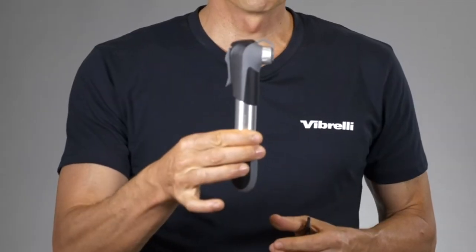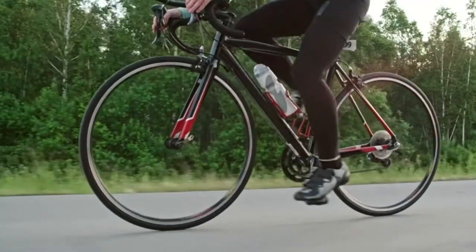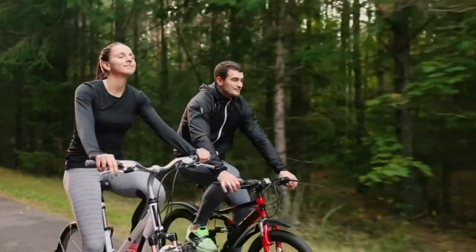Hi, I'm Matt from Vibrelli and this is an introduction to the Vibrelli Mini Bike Pump. This is a great pump for all types of riding: road, mountain bike, or just everyday use.